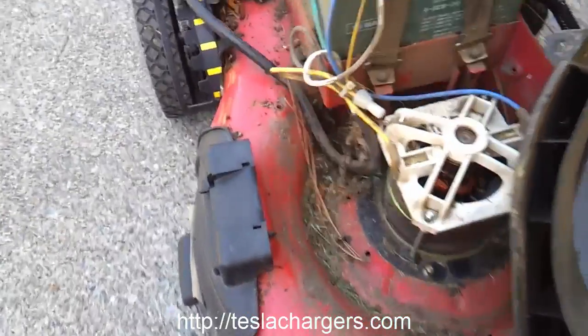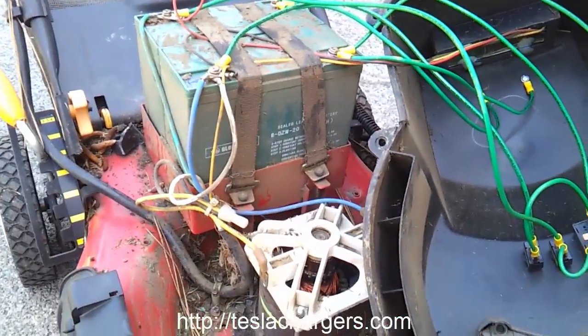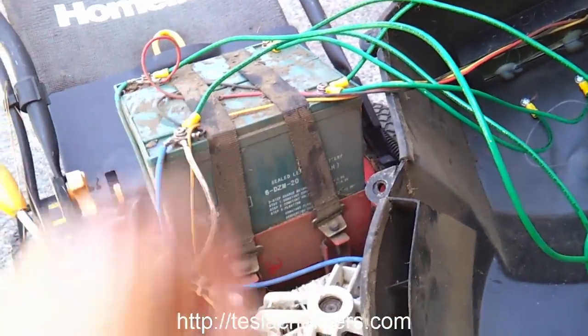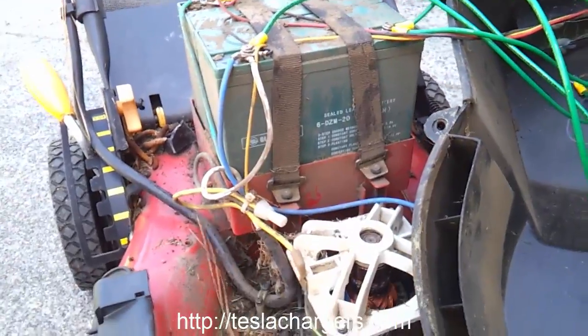Hello everybody. This is a lawn mower I got about seven years ago. It's a HomeLite 24 volt battery powered lawn mower — 20 amp hour, 12 volt batteries, two of them in series for 24 volts.